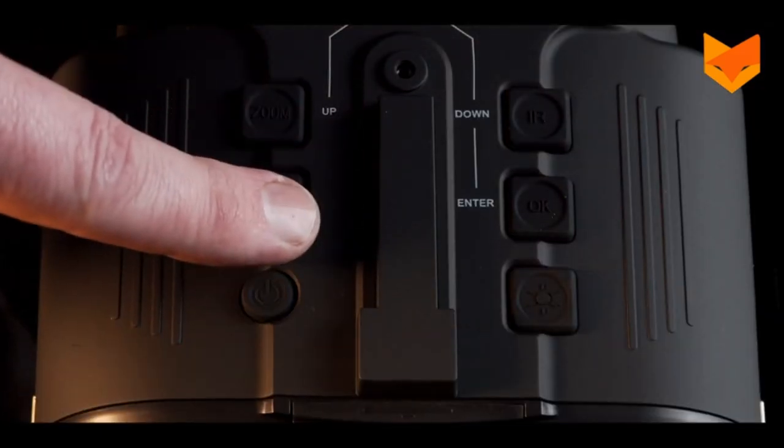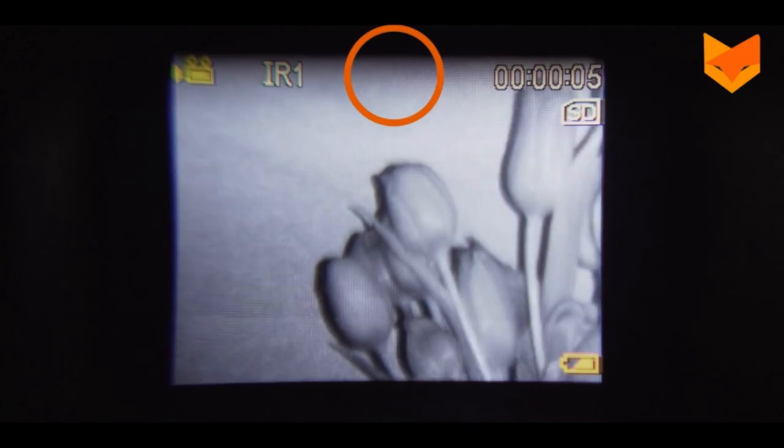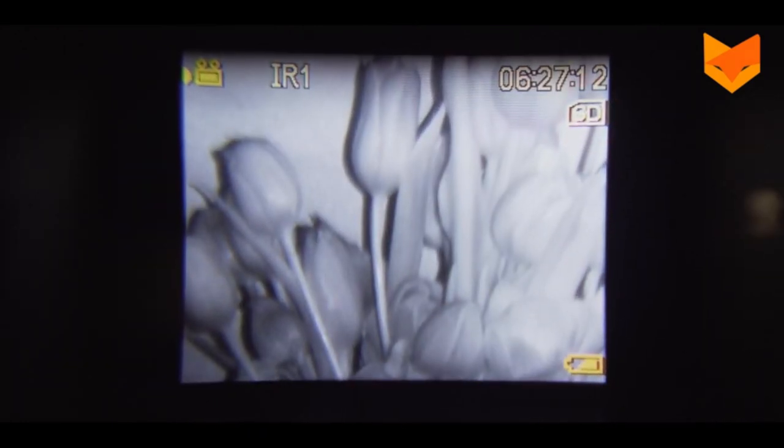To record footage, go to video mode. A small video icon will appear at the top of the screen. Press OK to start recording and OK again to stop. This icon indicates a micro SD card has been installed. Videos will save automatically onto it.